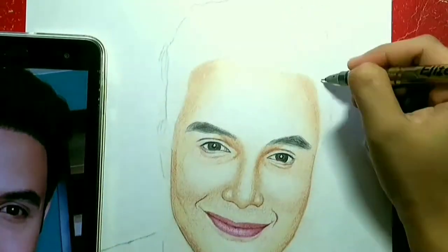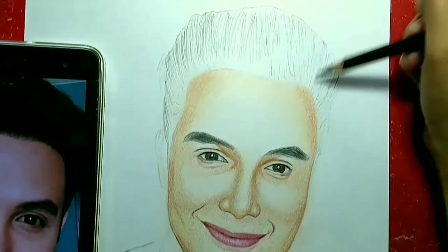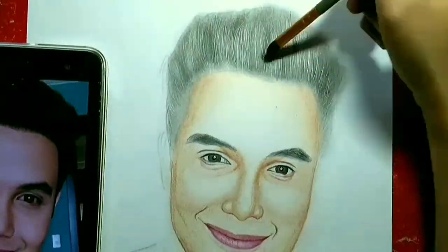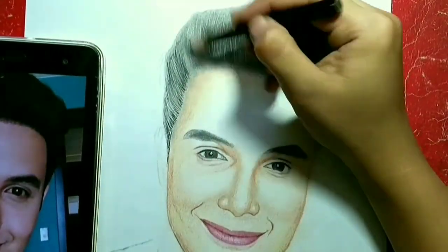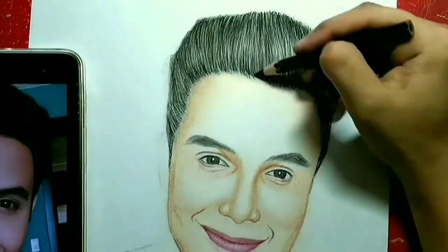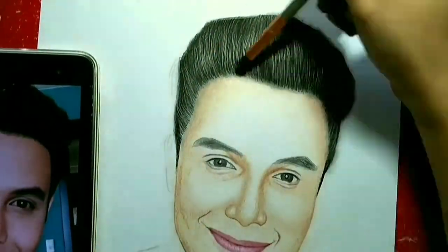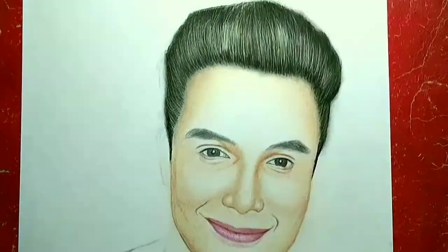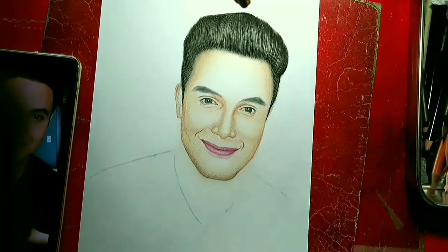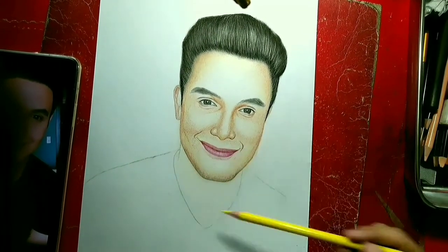Para sa hair, cool pencil yung ginamit ko sa kanyang buhok. And ball pen na walang tinta para sa highlights, at konting erase-erase sa mga parts na hinahighlight natin. Meron din tayong soft na charcoal para sa mga soft parts para maging maganda siyang tingnan — yung parang niliha na charcoal. Huwag kalimutan ang tainga — kailangan meron din yung highlights and shadowing. Ganoon din sa leeg: dark to light.